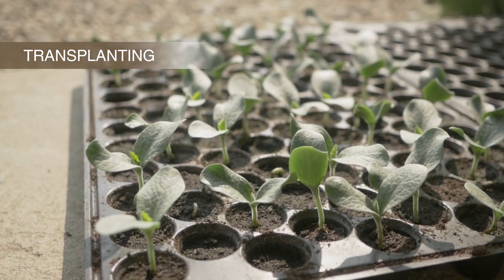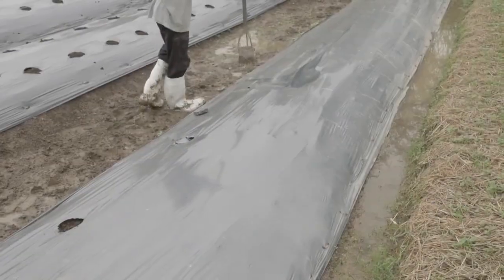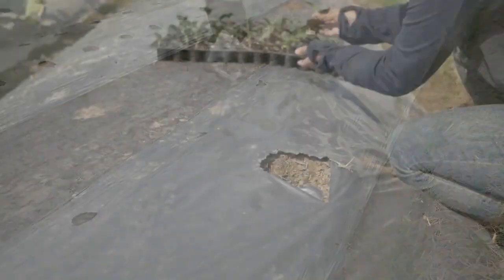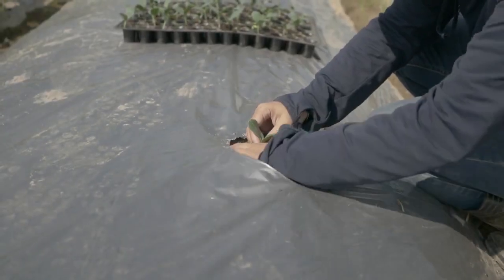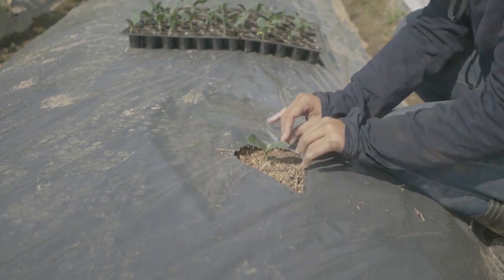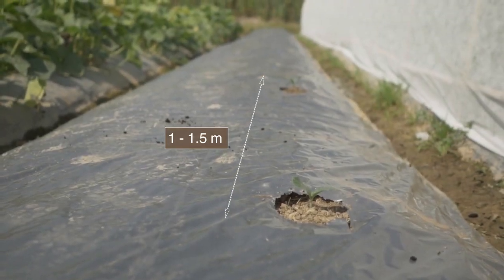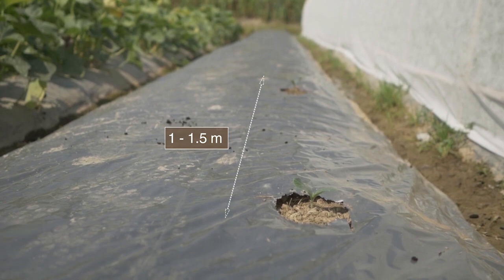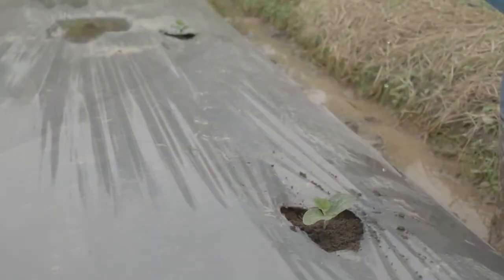Prepare holes to transplant the seedlings. A good seedling has well-developed roots. Transplant the seedlings at a suitable height — not too deep and not too shallow. Space the plants 1 to 1.5 meters apart per bed, depending on variety specifications and planting season. Water after transplanting.